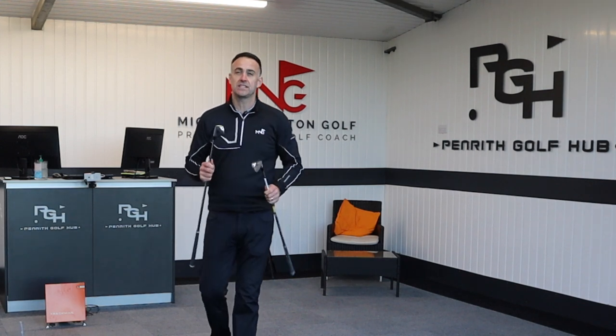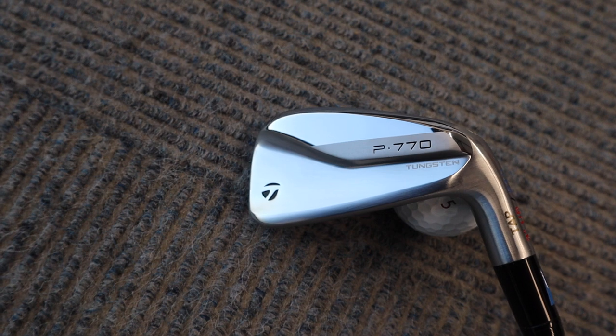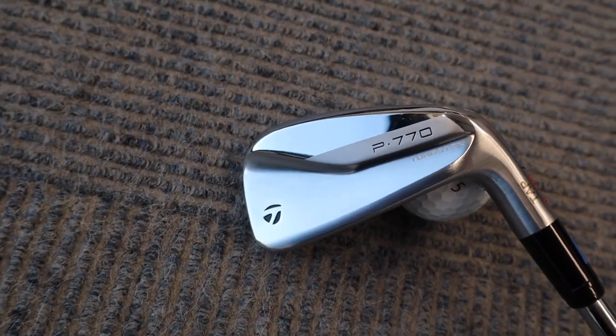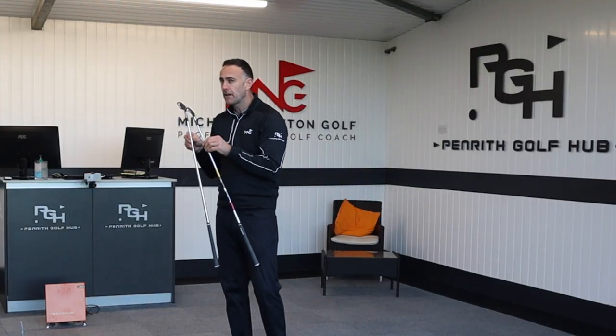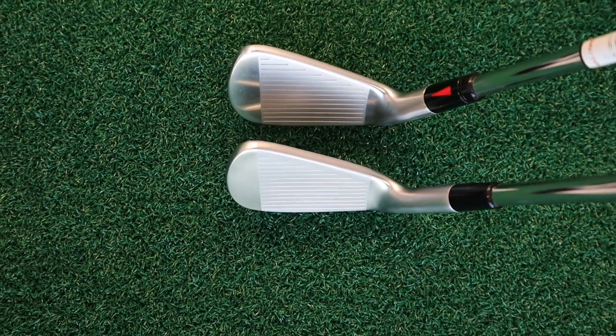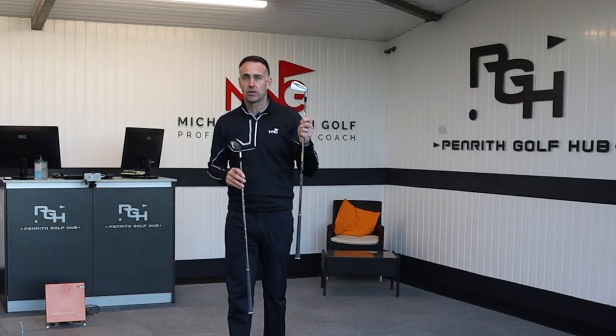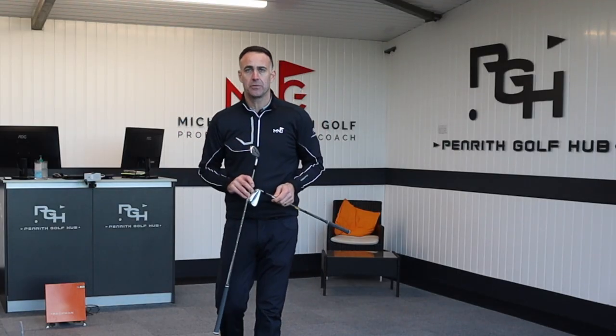Welcome back to the channel. Just recently we've seen the launch of the brand new TaylorMade P770, superseding the 2021 version of the P770. They look very similar, the lofts are exactly the same, but we're going to delve into the differences between these two irons, test them, and see if there is a physical difference — and if you're playing the current one, would you be upgrading to the new one?